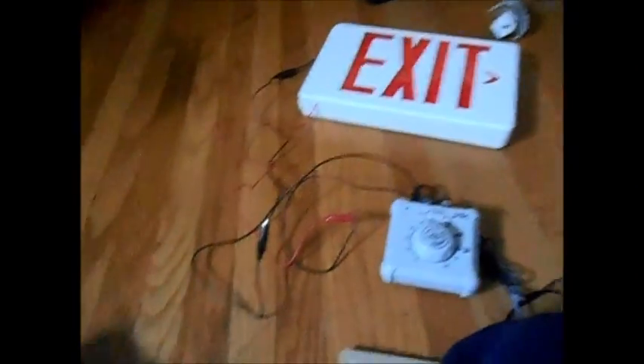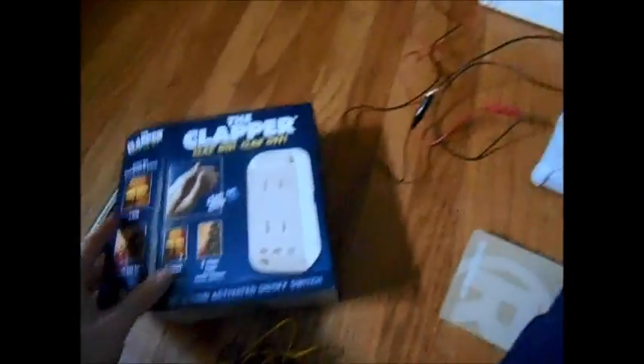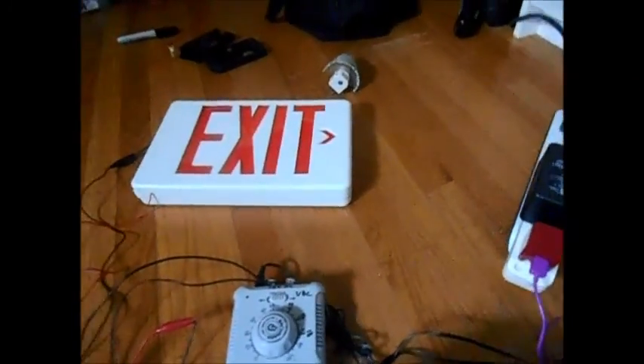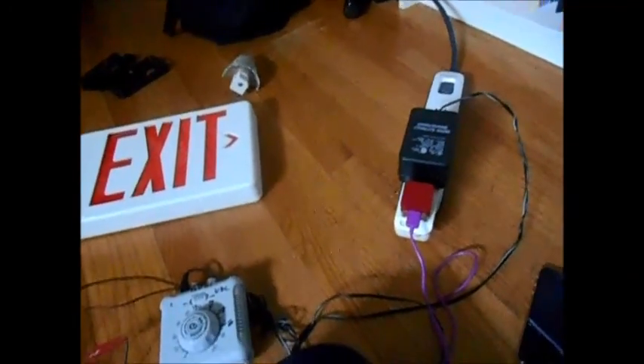So that's a little demonstration on the Clapper. I thought that was kind of cool. Be sure to give this video a thumbs up, leave comments, and of course subscribe to the channel. Thanks for watching everyone.